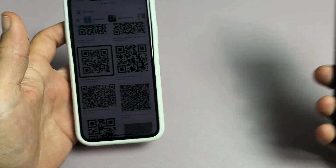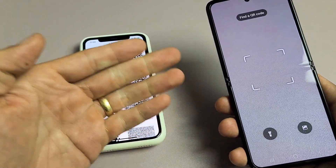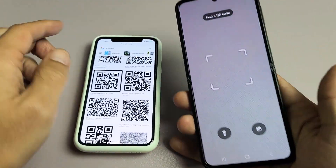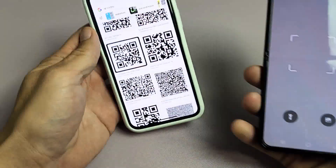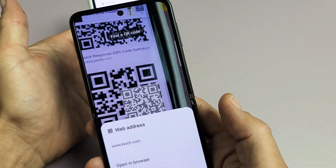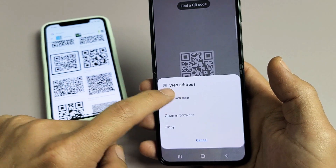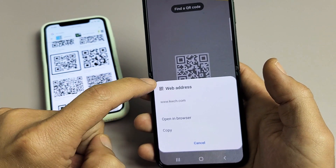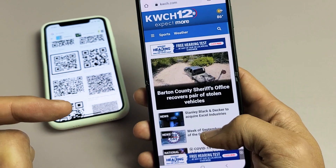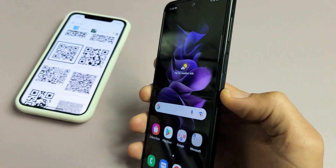Now the thing is, it doesn't matter what the QR code is — it could be on your phone, your computer, your shirt, a hat, or even a business card. You'll see a little square on screen. I'll go to one of the QR codes here, and this one brings me to some kind of website. It can take you to a website, give you a contact, or give you a message. Let me open this one in the browser — it takes me to a website.